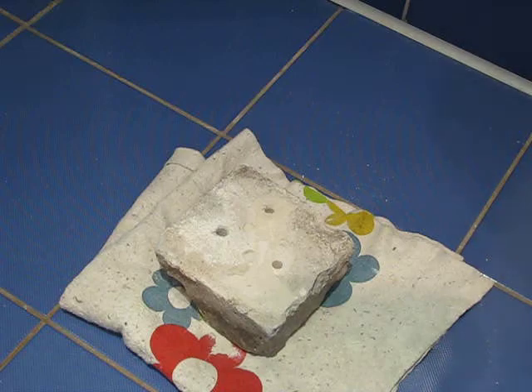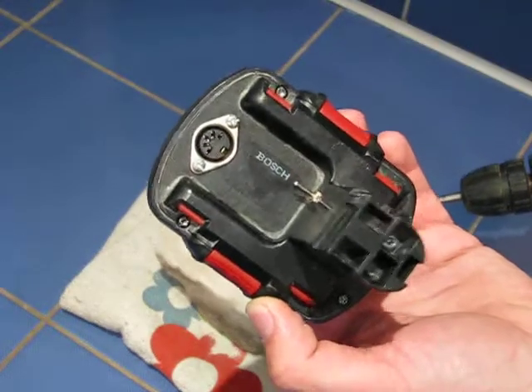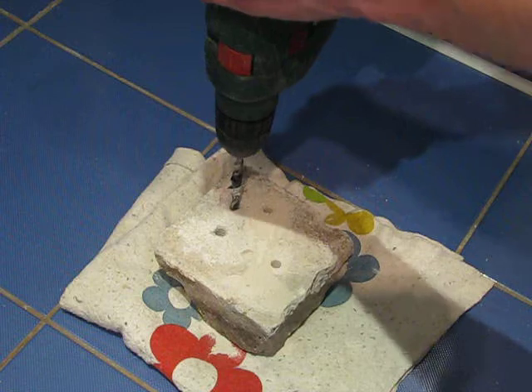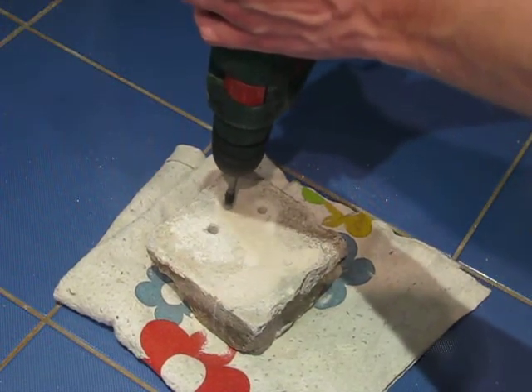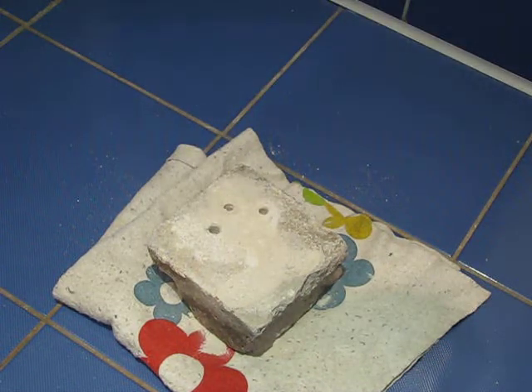And now I'll use my LiFePO4 battery. Feel the difference!